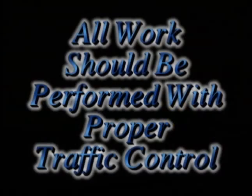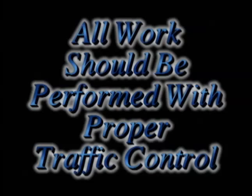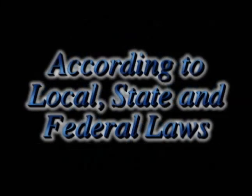All work should be performed with proper traffic control according to local, state, and federal laws.